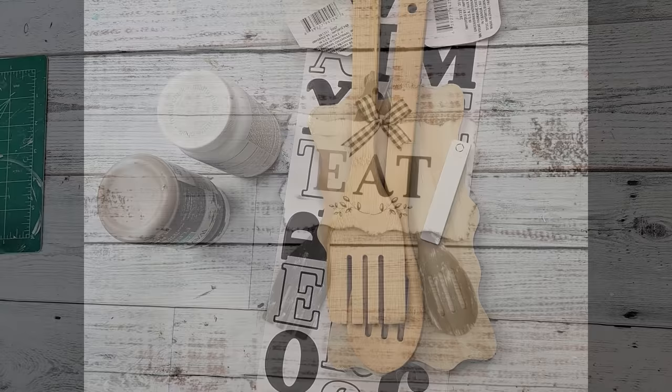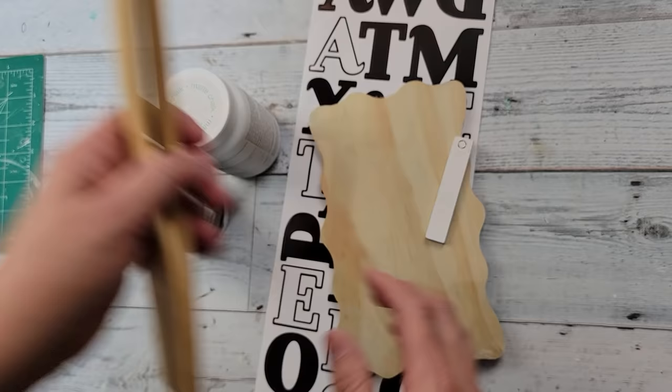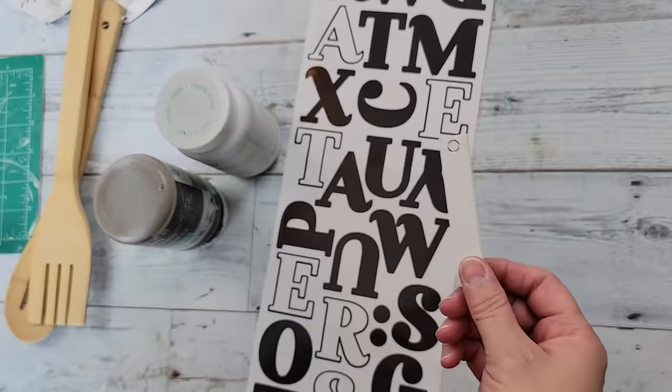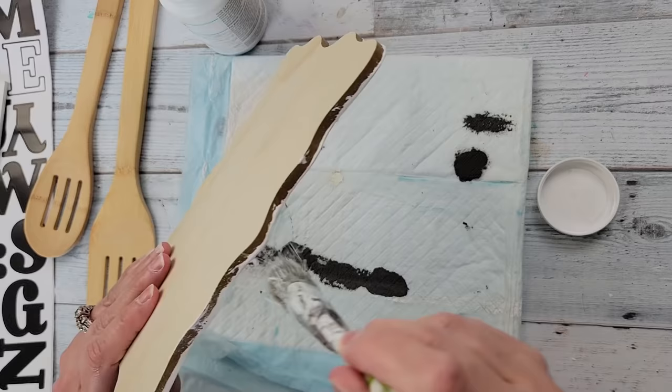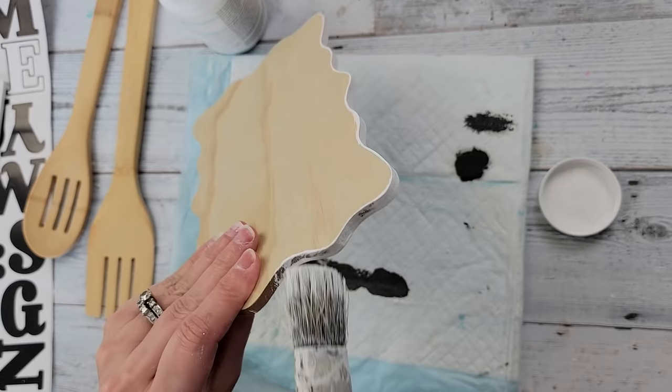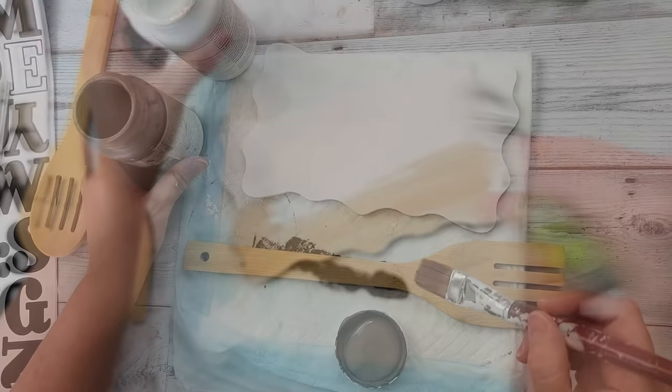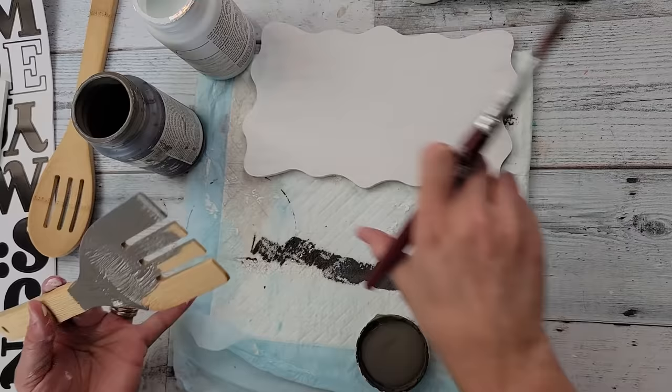Here's DIY number four! For this DIY I'm going to use a wooden spoon and fork from Dollar Tree, a wooden plaque from Dollar Tree, this white piece from one of the little wedding reception plaques from Dollar Tree, stickers from Dollar Tree, and my Waverly chalk paint in white and elephant. I start off by painting this plaque white on the front and back, because I'm going to have this as a hanging sign and because of the way the utensils are attached I can't put shipping paper on the back.